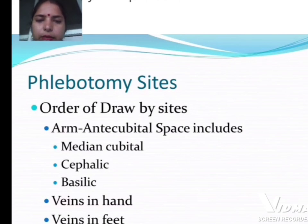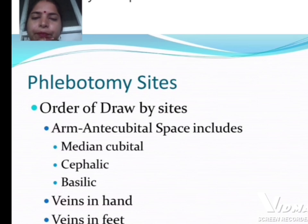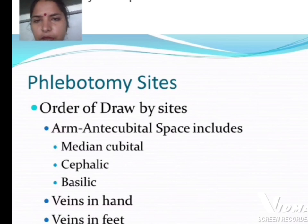Hello everyone, myself Himani Sharma from Arpati Campus. In today's class, I will discuss phlebotomy draw sites. The arm's antecubital space includes the medial cubital, cephalic, and basilic veins. We will also cover veins in the hand and veins in the foot.